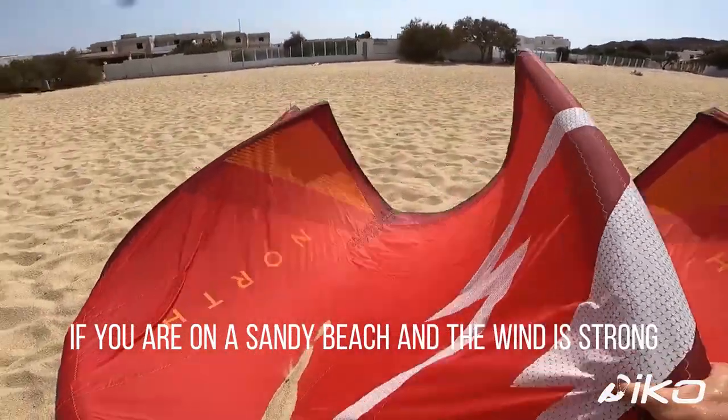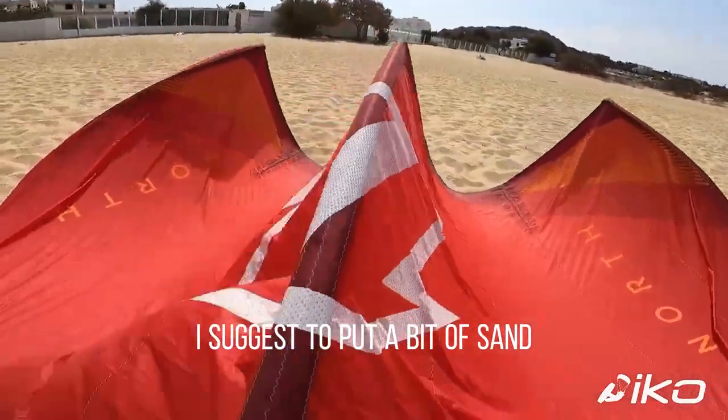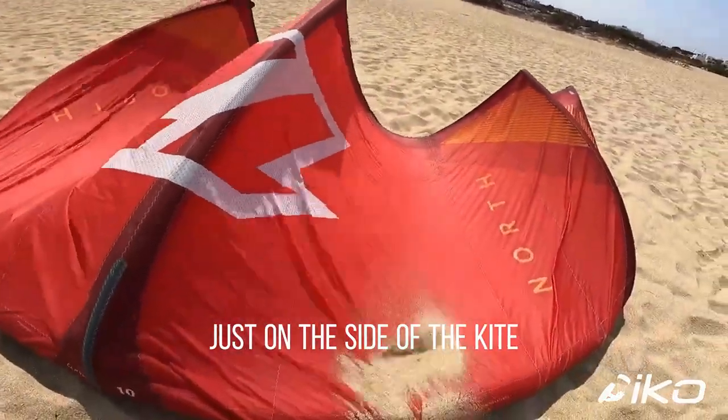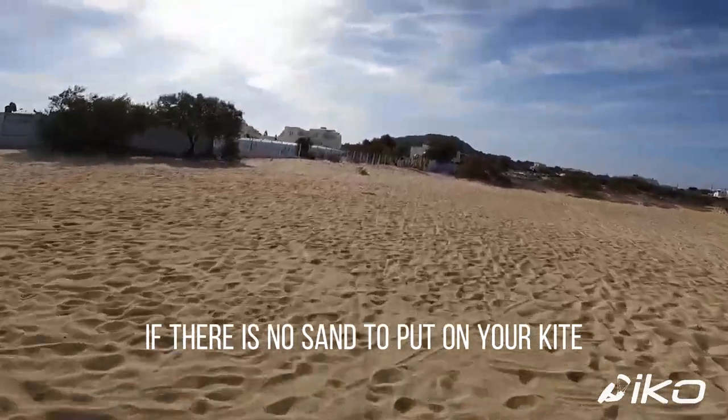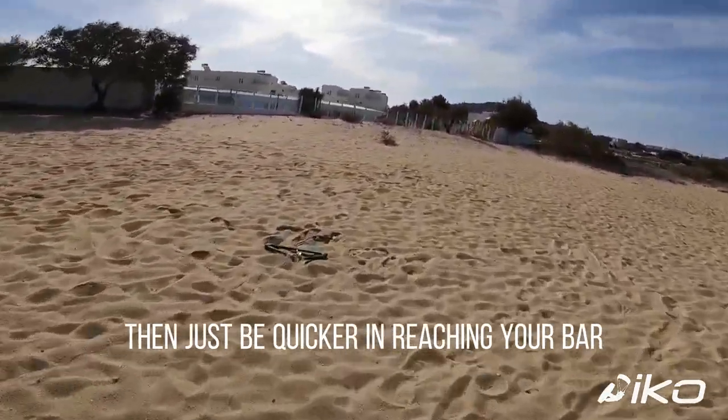If you are on a sandy beach and the wind is strong, I suggest putting a bit of sand just on the side of the kite closer to your launching position to hold it down. If there is no sand to put on your kite, then just be quicker in reaching your bar.